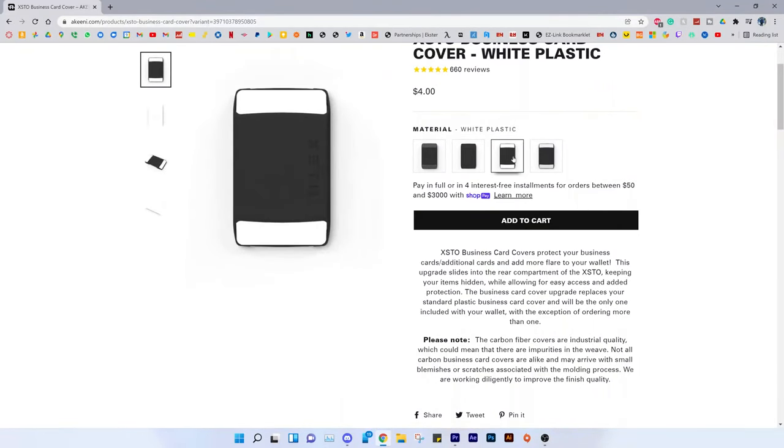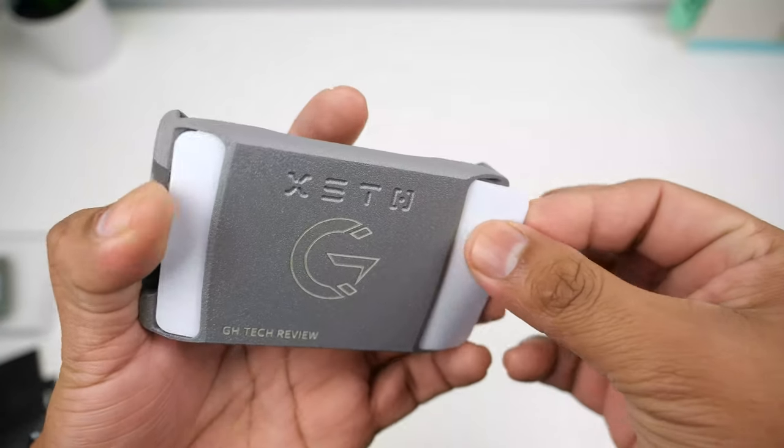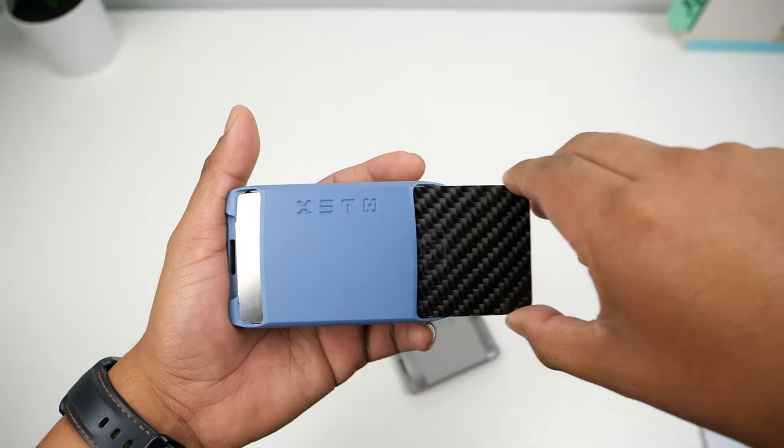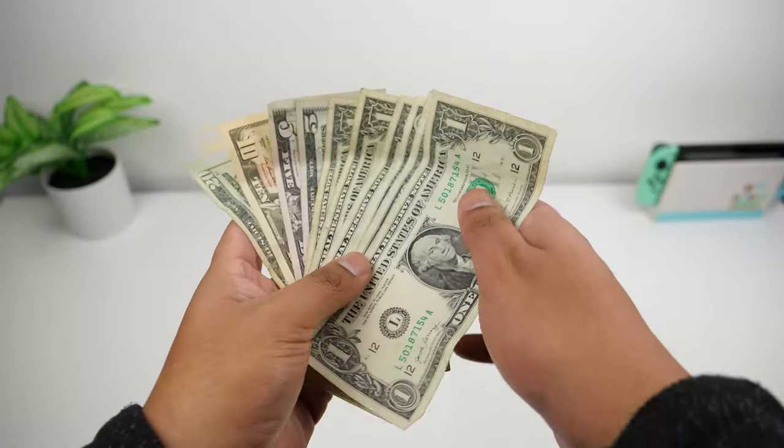For the back cover you can choose between a black one, a white one, or a carbon fiber one. This time I went with a white cover, but I like how the carbon fiber looks with the gray wallet. I ended up putting the white cover on my light blue wallet, which I think fits it better.